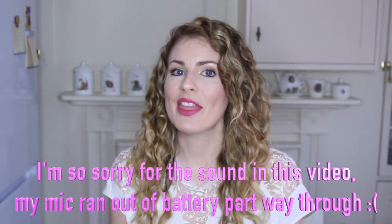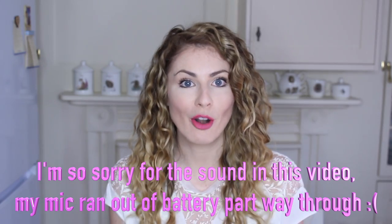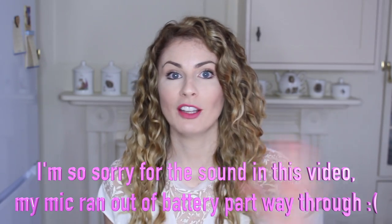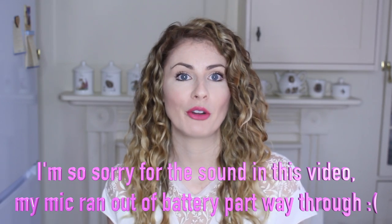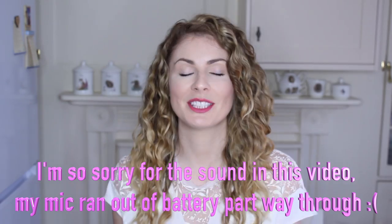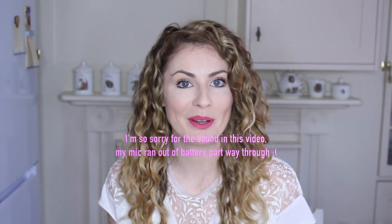Hi, it's Billie from Sweetie Darling, and this week I'm going to show you how to use the Pro Froster on ganache whilst making an Easter basket cake. Following last week's video of me using the Pro Froster on buttercream, I had a ton of messages asking me to do the same thing on ganache. So here it is in the form of an Easter basket cake.